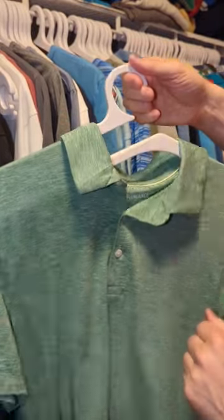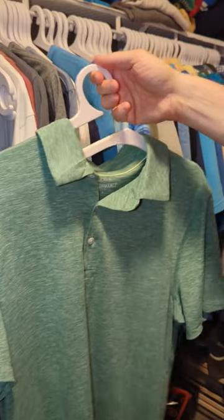And these, again, are the best Hurdle Hangers. Check them out — you'll be happy you did.